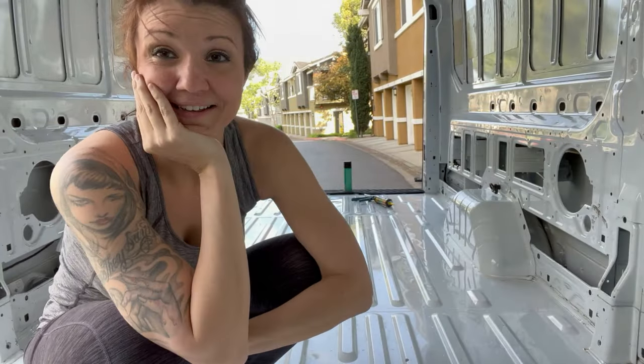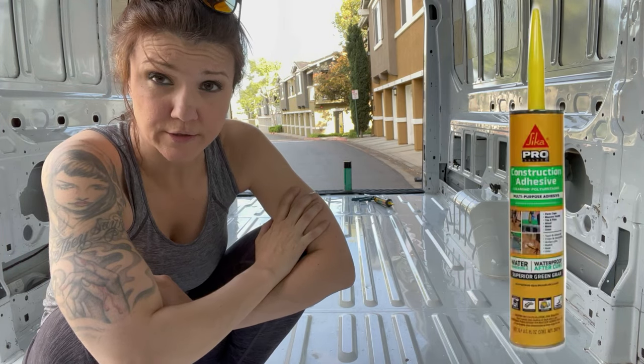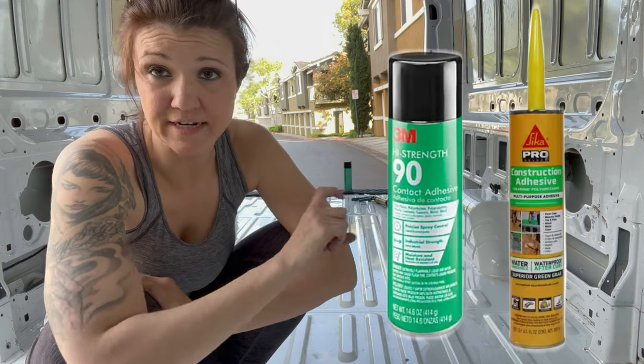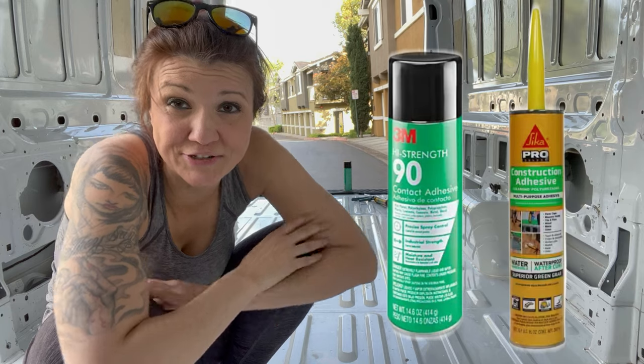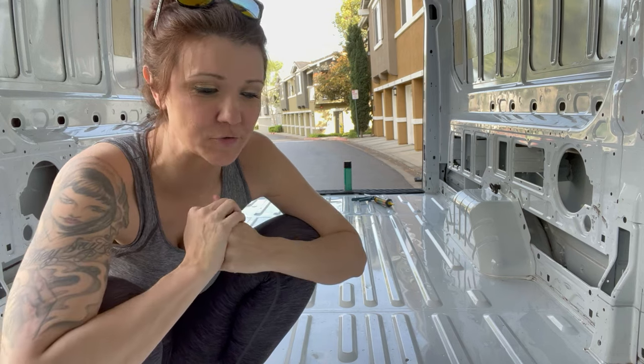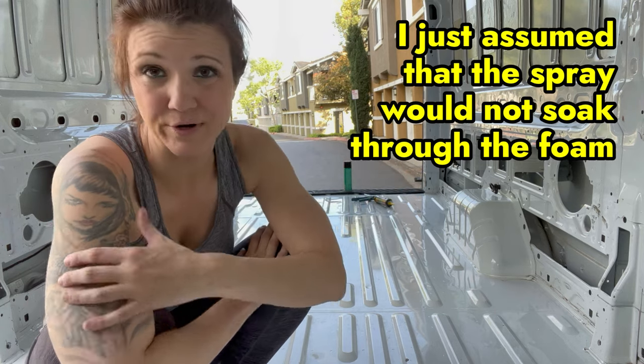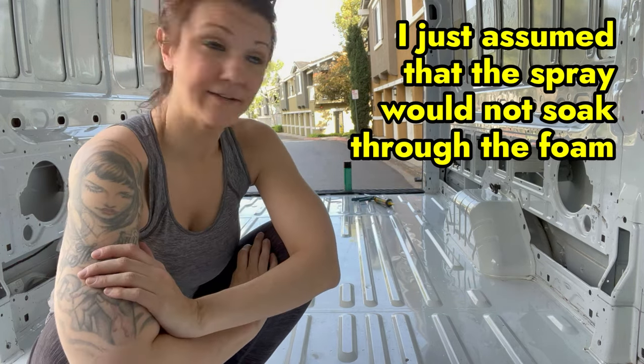So I'm going to take everything out real quick, sweep everything off, and then I'm going to bust out the adhesive. I'm about to start gluing, which means I'm about to start doing the first part of this project that is somewhat permanent, which is absolutely terrifying. I'm using two types of adhesive: I'm using the Sikaflex to bond the wood to the metal, and then I'm using a spray adhesive for the insulation. I've seen them on YouTube and it seems like common sense that those would be the best options for each material. Let's get started.